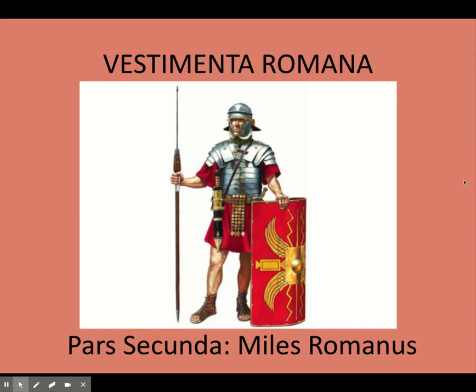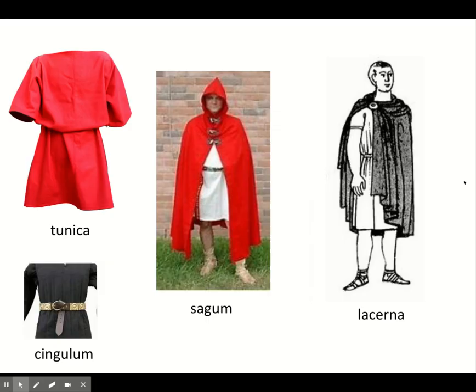In our previous Westimenta video, we talked about what people wear around the house and around town. Now we're going to talk about what the military would wear. The Romans were very famous for their military — that is how they conquered most of Europe, parts of the Middle East and North Africa. They were always on the move with their army, so we're going to learn about what kind of gear and clothing they had.